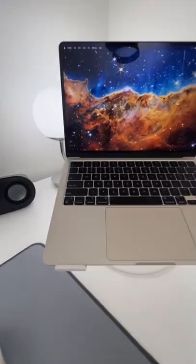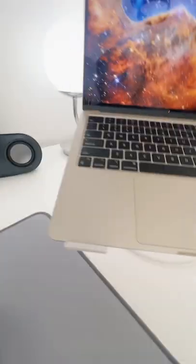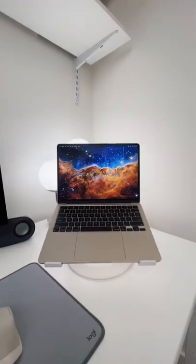The color of my model is Starlight, which actually looks pretty silvery to me. Here's a regular aluminum next to Starlight — pretty subtle color difference.